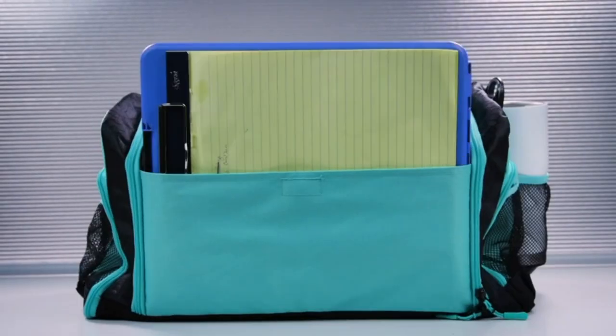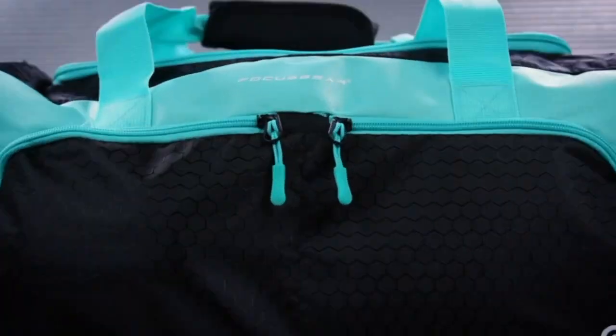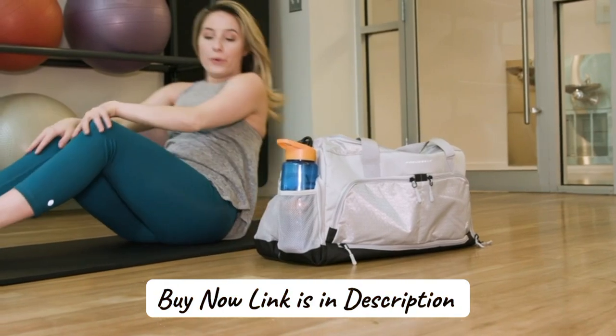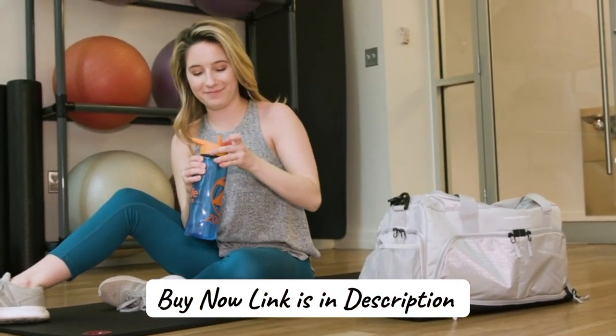Focus Gear designed this top-of-the-line gym bag after pouring over reviews of existing gym bags. They used the feedback to create the Ultimate Gym Bag that takes into account everything missing from other products on the market. With its crowdsourced design, the Ultimate Gym Bag has all the features you'll need.